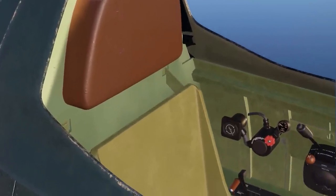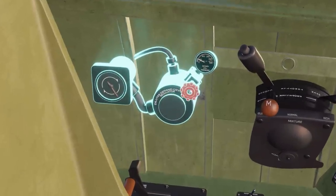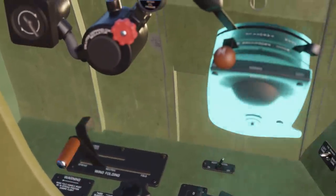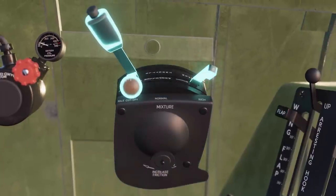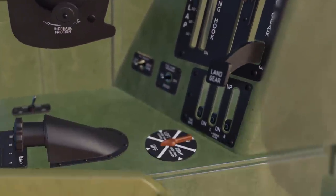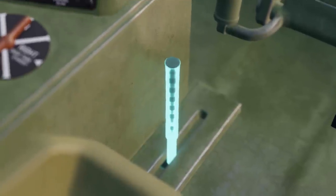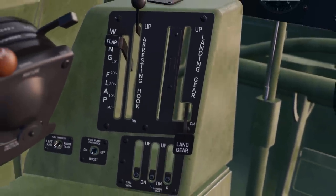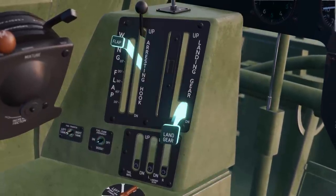Inside the cabin, the left side console housed the oxygen controls, wing folding controls, and the engine control unit, which combined the throttle and related controls. Further down was the hand pump lever for the hydraulic system. Also on the left console was a sloped panel where the pilot could access the fuel, flaps, and landing gear controls.